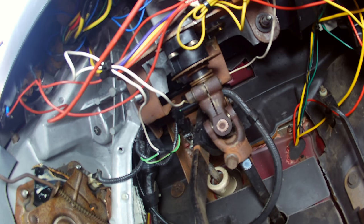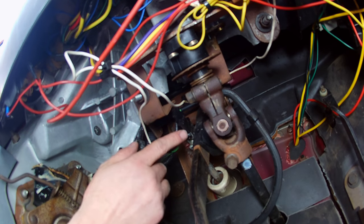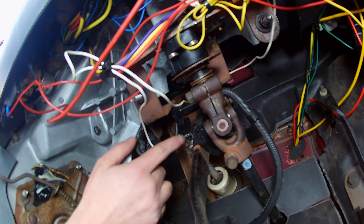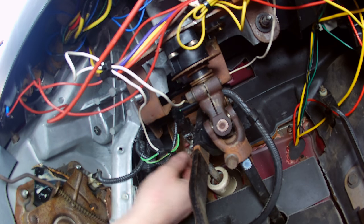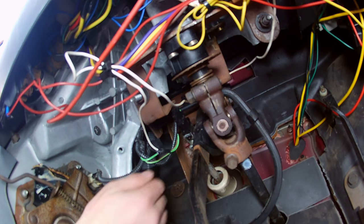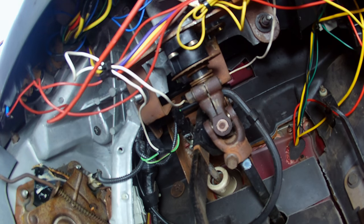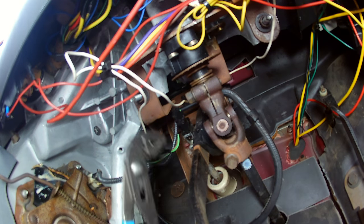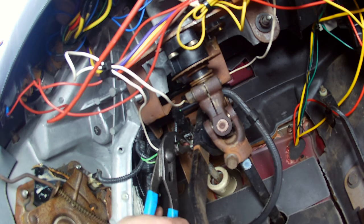So here we are underneath the truck. You've got the brake pedal right here, and here's the switch. It's pretty easy to get to, and it's just got the one electrical connection, and then it's kind of held into place using this cotter pin here that we'll pull out first. The biggest problem is getting your hands in here, and like I said, you're going to need some sort of pliers to get a good grip on that pin.